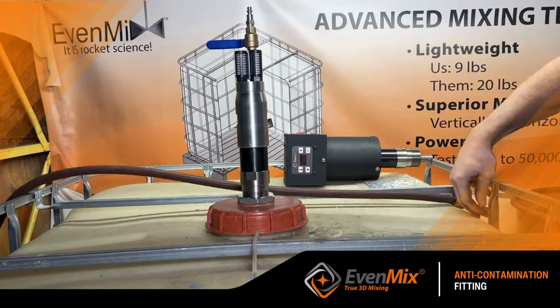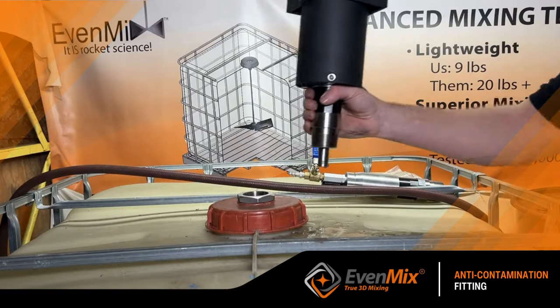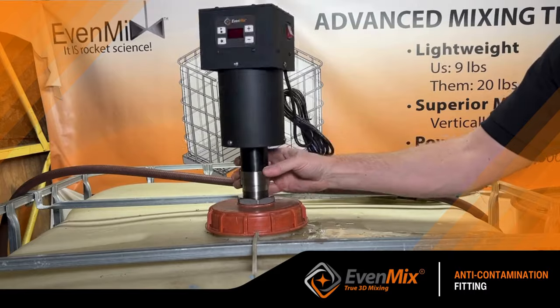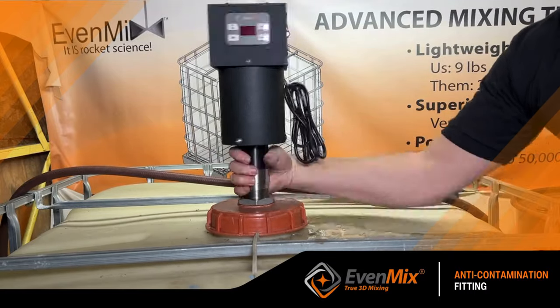The same goes for the Evenmix electric drive. It can easily be screwed into the anti-contamination fitting to engage the mixing shaft and unscrewed as well.